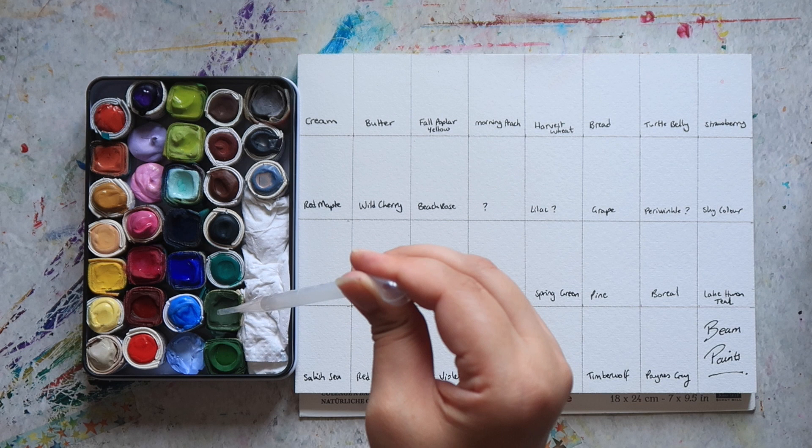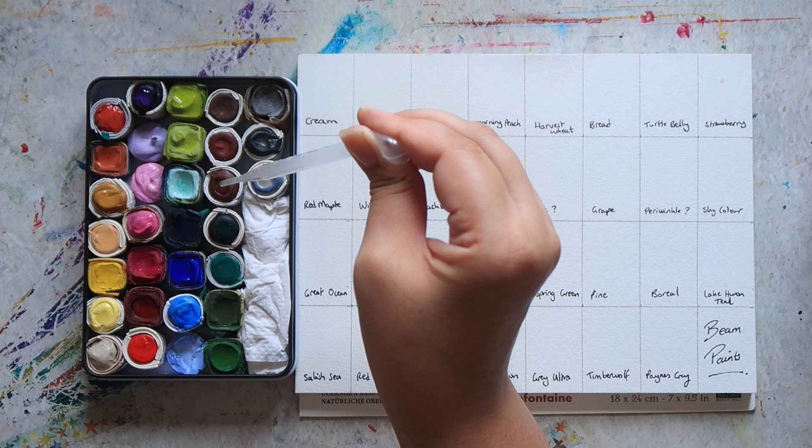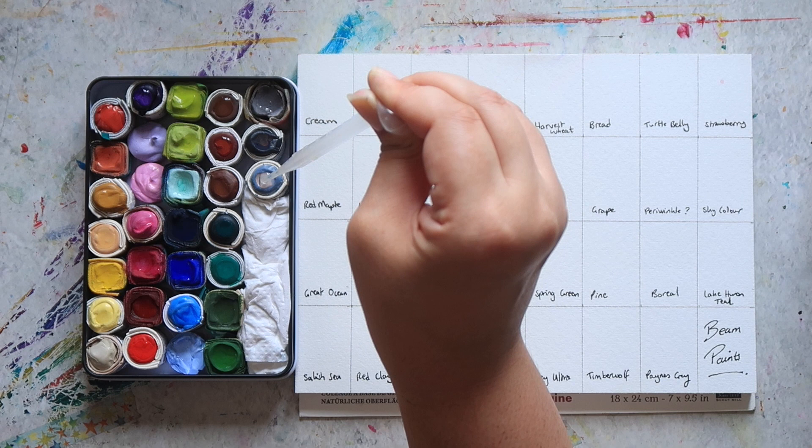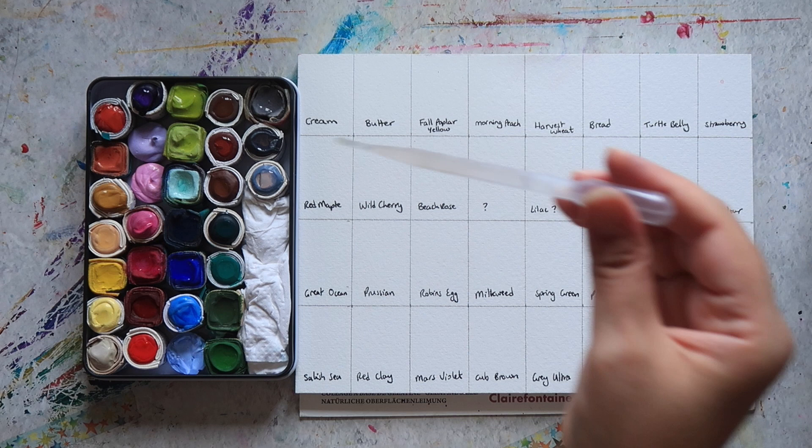I'm just pre-wetting the pans, or the little paint stones, with a couple of drops of water, because these are handmade paints and they can usually do with a little bit of pre-wetting to help activate the paints and get them nice and creamy.